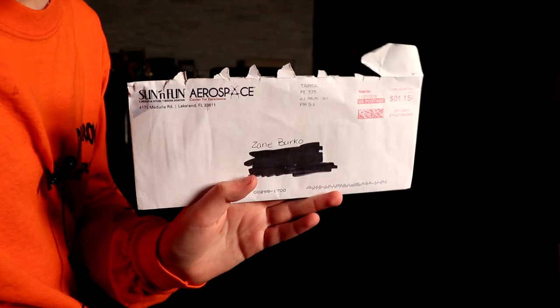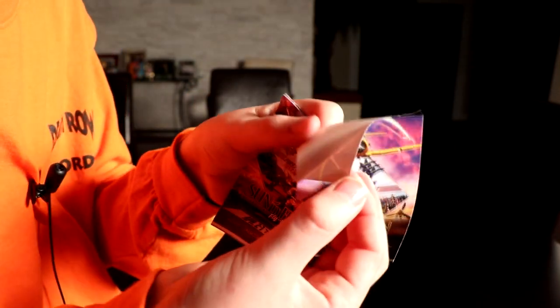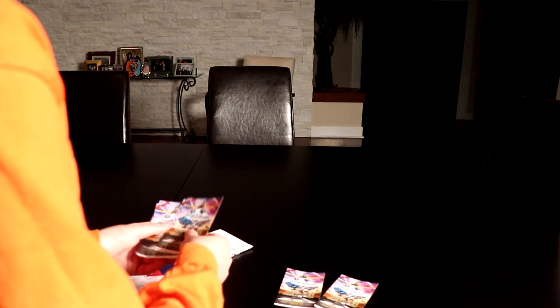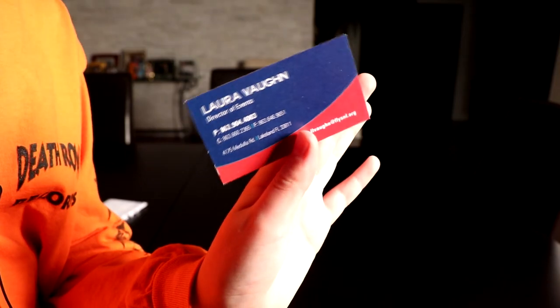Next one is from Sun and Fun — I think it's an event but on a sticker. It's still cool if you're trying to collect as many stickers as possible — I would recommend it just to grow your sticker collection. They gave us nine of these Sun and Fun stickers. Thank you Sun and Fun, and also thank you to Laura Von, the person who left their business card in here, who I'm assuming sent me these.